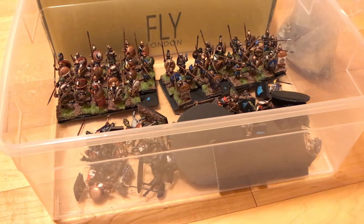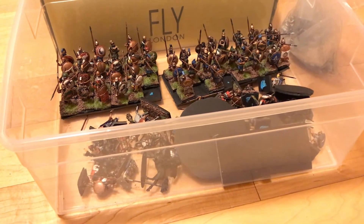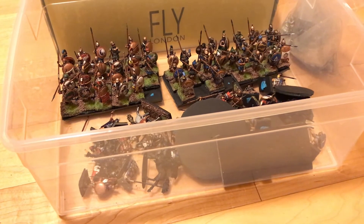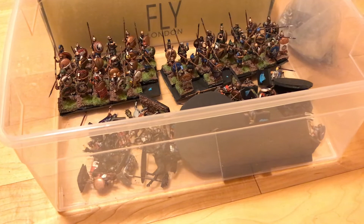So thanks for listening to my rambling. I'm really excited to do all that Norman cavalry and build up these Greeks over time.